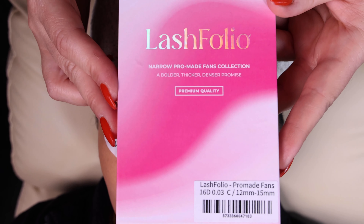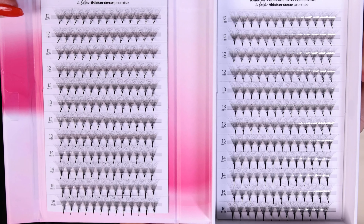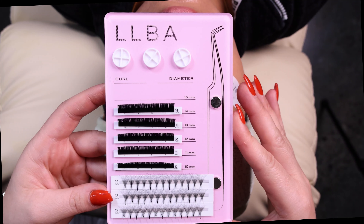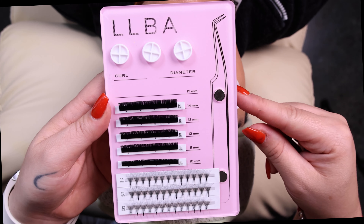I use the new Lash Folio 16D to create a more dramatic look. Also, look at this amazing lash style with the magnetic tweezer holder and the removable glue holders.